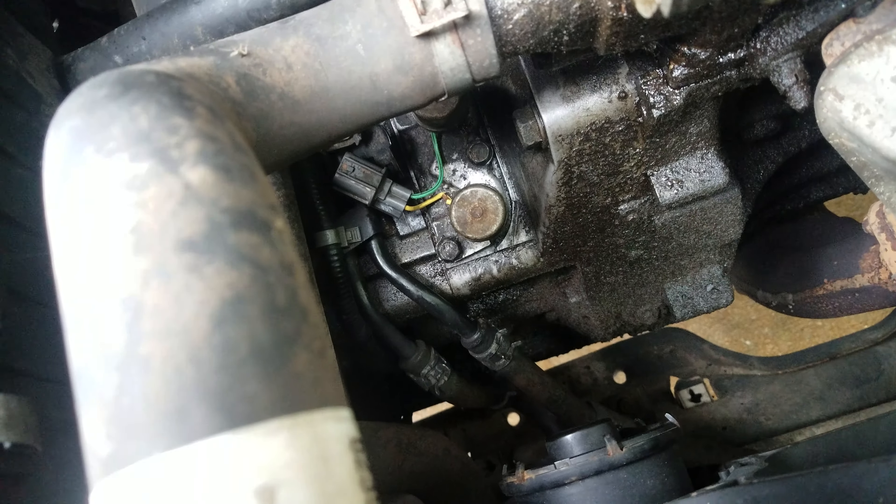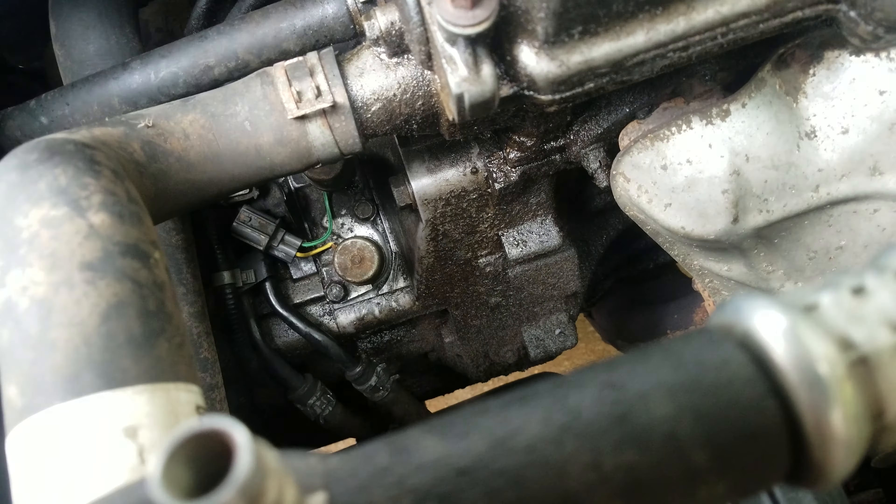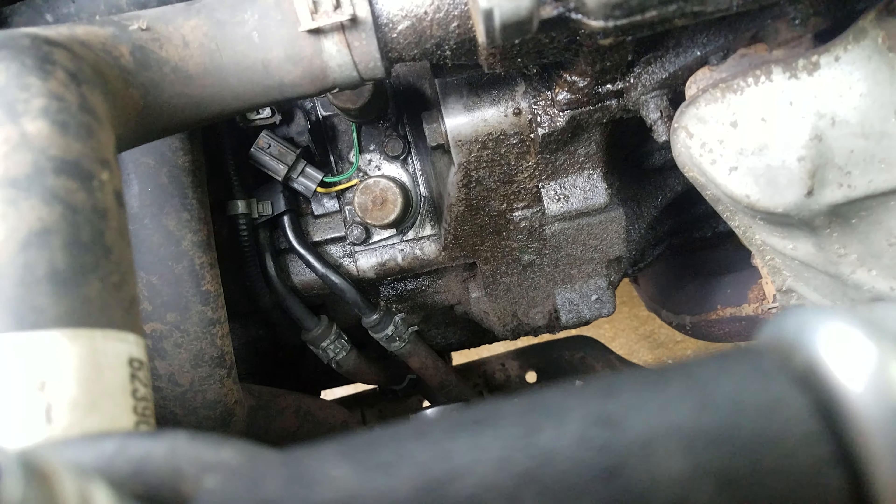I tested the operation of these solenoids, and the way to do that is you ground the body of the housing. The green wire and the red wire are both positive hits. Both of those seem to be making noise.